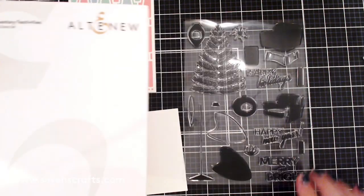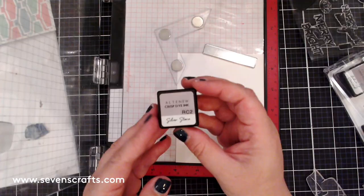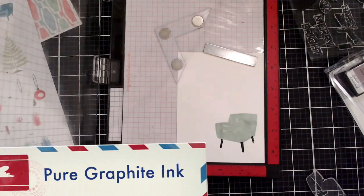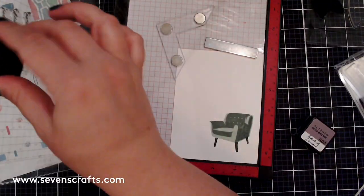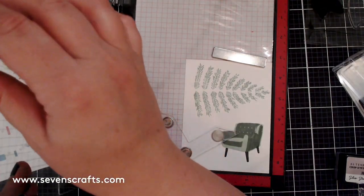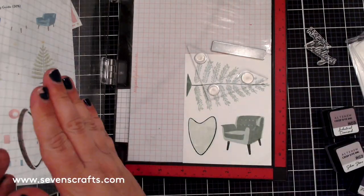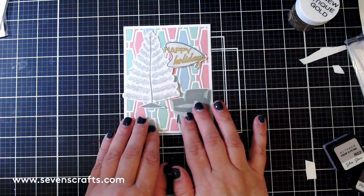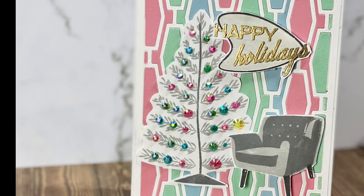This bright pattern will really set off the gray holiday images from the Mid-Century Festivity stamp set, which has so many cool retro holiday images — a tree, ornaments, gifts, and even a stamped layered chair. In this card I'm using the chair and the tree. The chair is stamped first in Limestone ink, with the legs in Pure Graphite and the detail layer in Industrial Diamond ink. I also stamped the tree in Limestone and Pure Graphite inks. The sentiment is stamped in Limestone and graphite, with Antique Gold embossing powder. I added sequins in pink, green, and blue to make the tree look like a white aluminum tree from the 1950s.